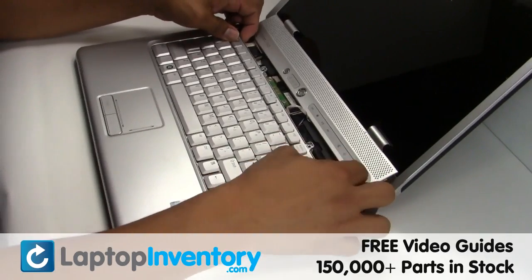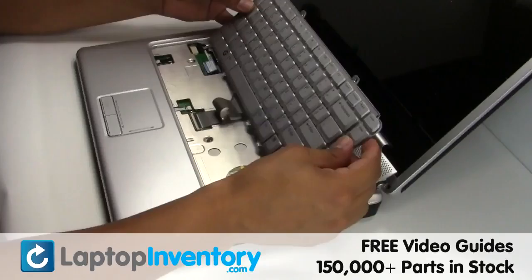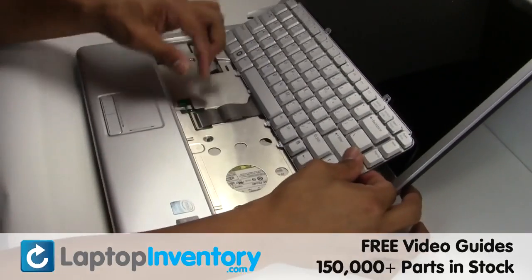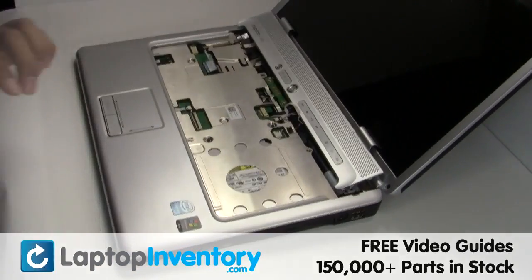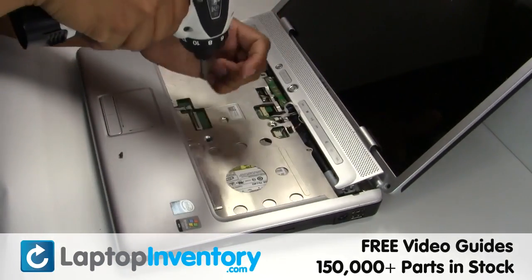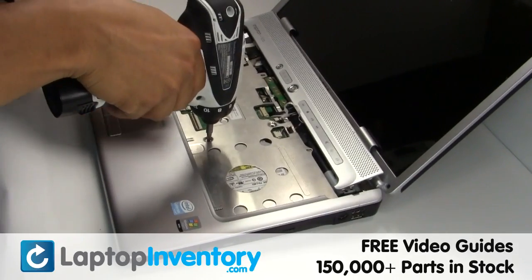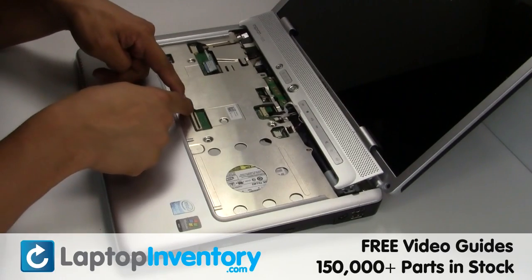Gently pry out the keyboard. Gently disconnect the cable.